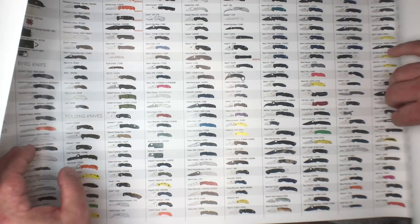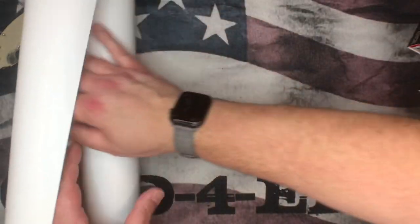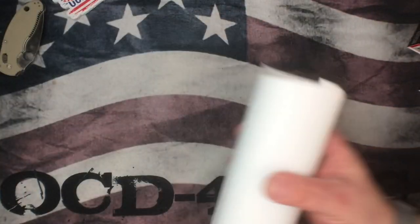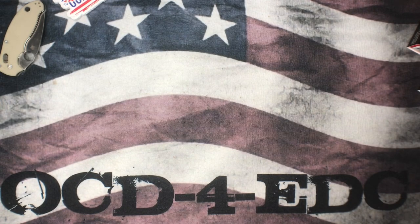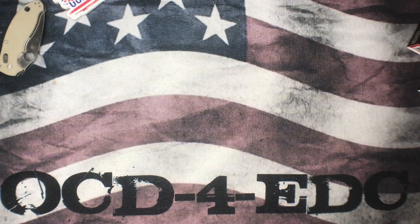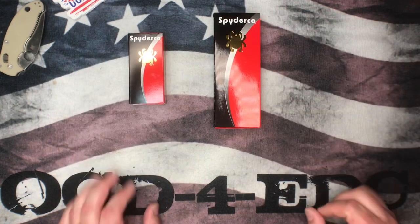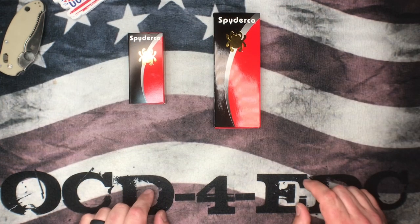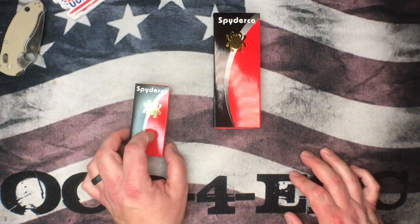Hey Spyderco, why don't you send me some kitchen knives? Benchmade also has kitchen knives — they make some really nice stuff. Spyderco has some kitchen knives too but they're more budget-oriented than Benchmade, which really goes all out. Somebody had one on Instagram this morning and I was like, oh that's beautiful.